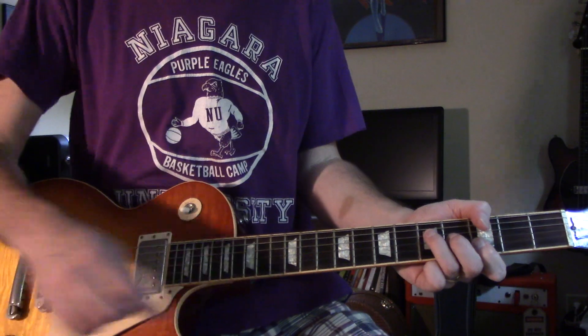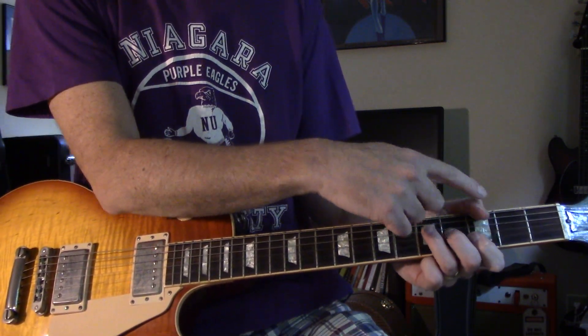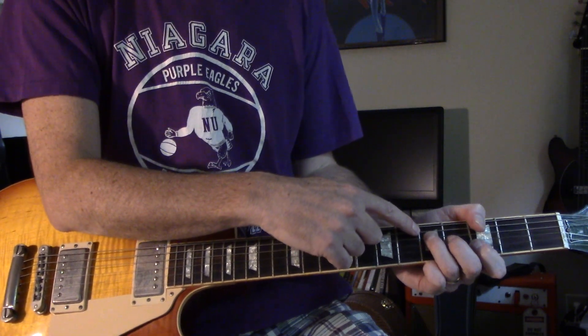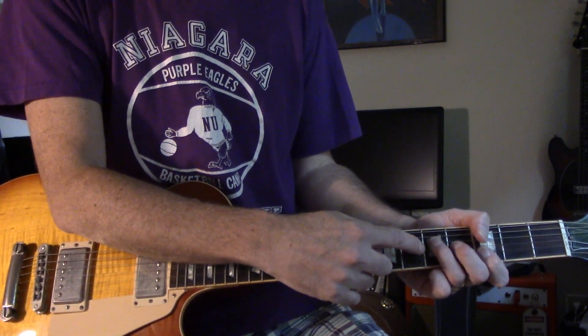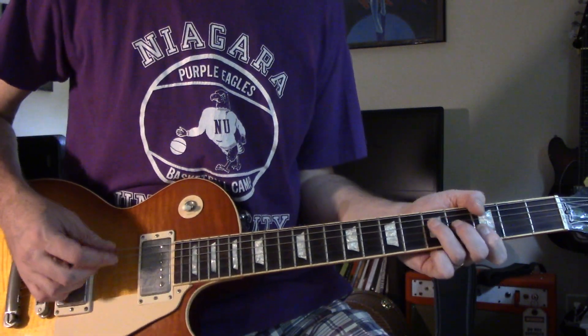Then you do the same thing in G, except now you want to hit that low G note — E string at the 3rd, mute the A for this one, and then it's your regular G chord.